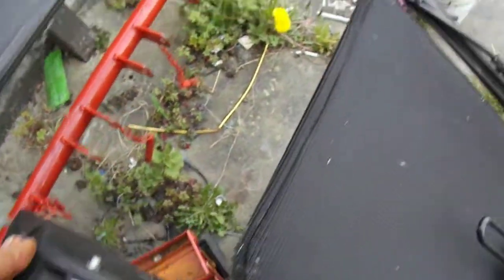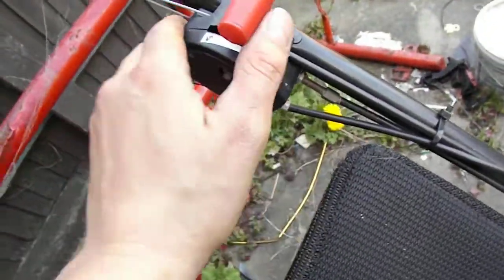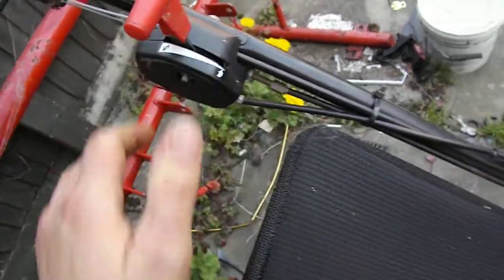There are your levers — that's your throttle, and there's your variable speed self-propelled right there. Fancy.